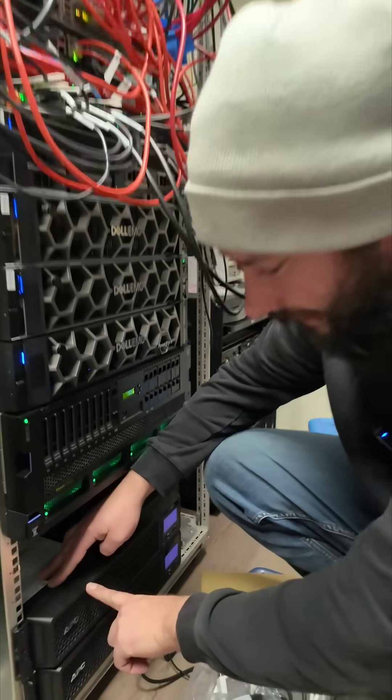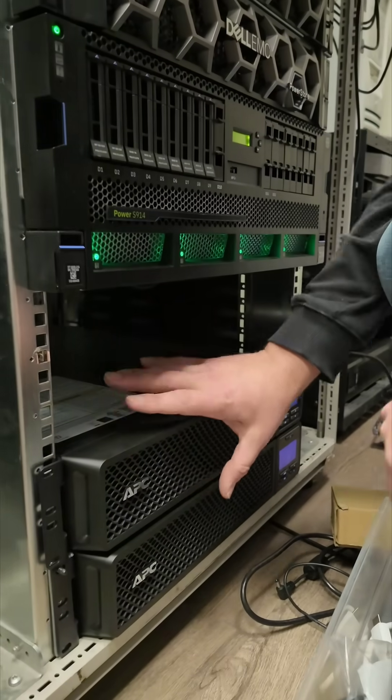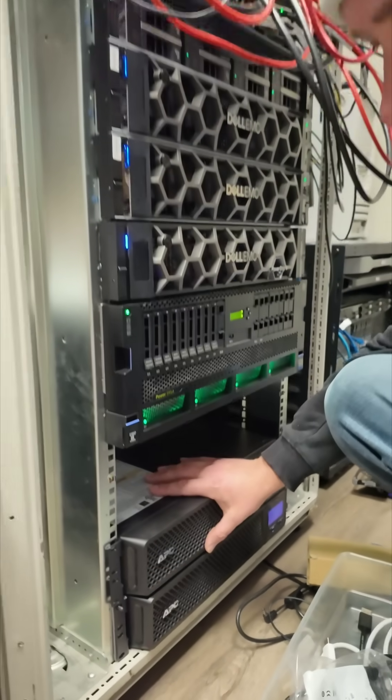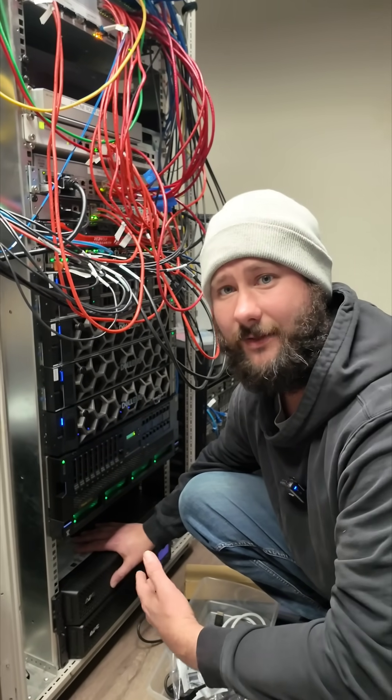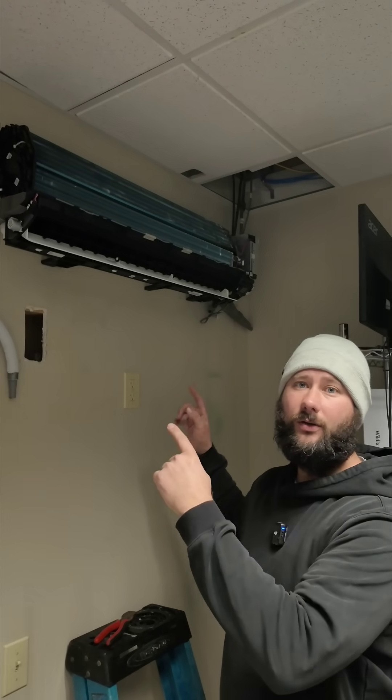If you look right here we've got something that says APC — these are lead acid batteries, UPS battery backups. Most server rooms have these and they off-gas. Those batteries off-gas sulfur compounds like hydrogen sulfide. You've got a sealed room with a constant heat load, so we've got condensation on the coil most of the time. That mixes with those sulfur vapors and causes acidic corrosion.